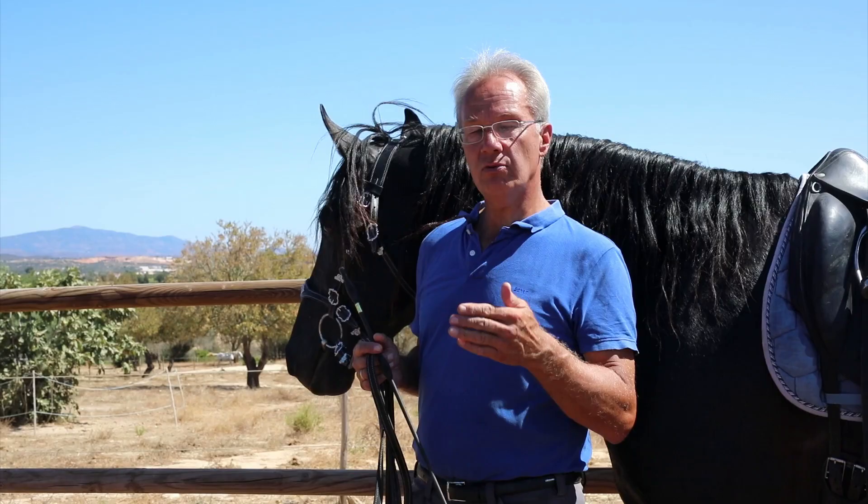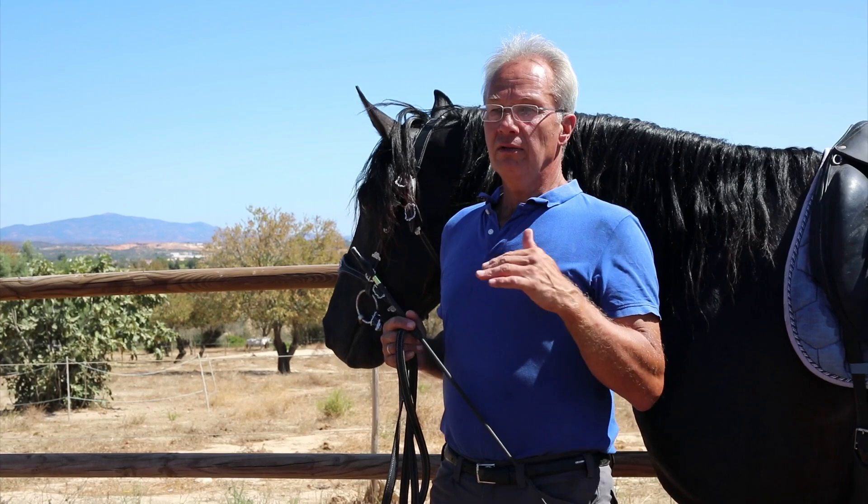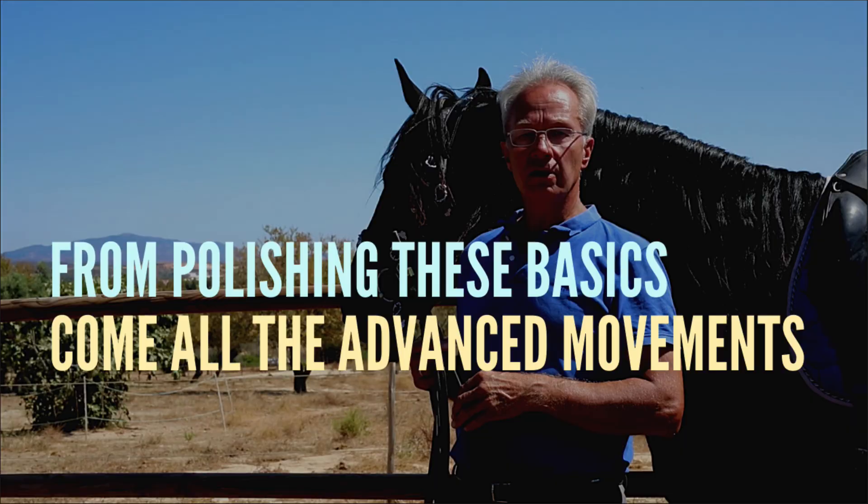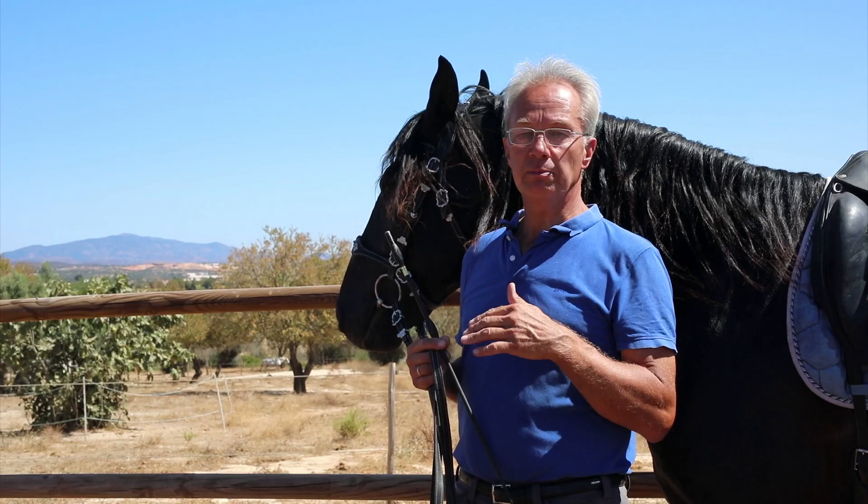These are all things that need to be polished basically every day with every horse, at a different level of refinement depending on how old and how advanced the horse is. These are the bread and butter of the training, and from polishing these basics come all the advanced movements — up to the tempi changes, passage, pirouette, and so on.